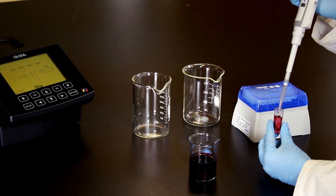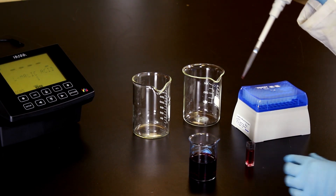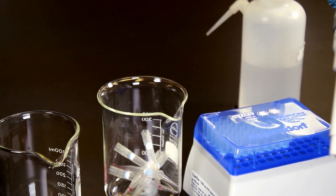When working with a more viscous sample that may bubble when expelled from the pipette tip, touch the pipette tip to the surface of the liquid already in the cuvette if possible. This will help to draw the liquid in the pipette into the cuvette. Next, press the ejection button to release the pipette tip and then select a new tip to prevent carryover and cross-contamination from sample to sample.